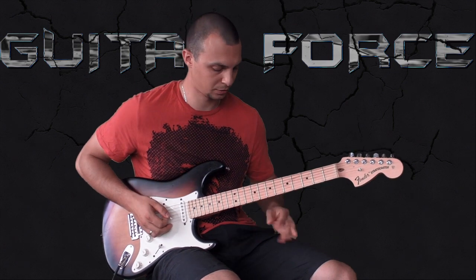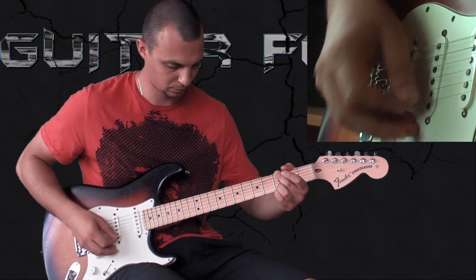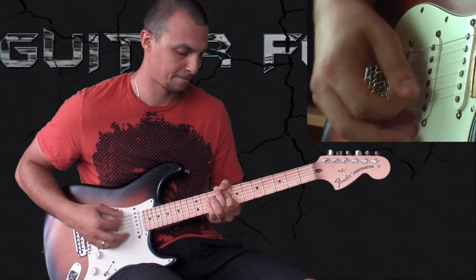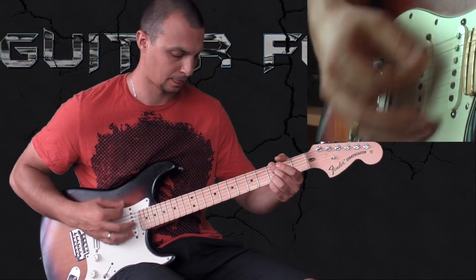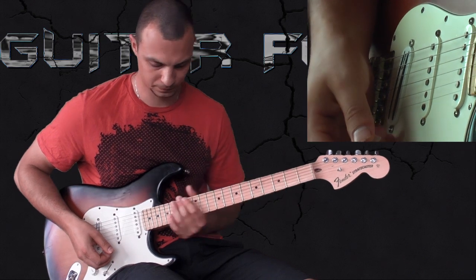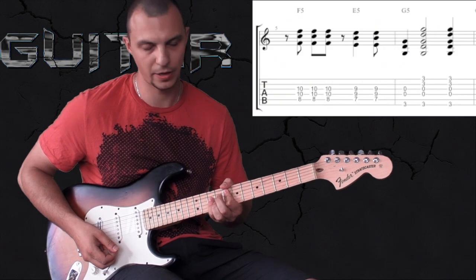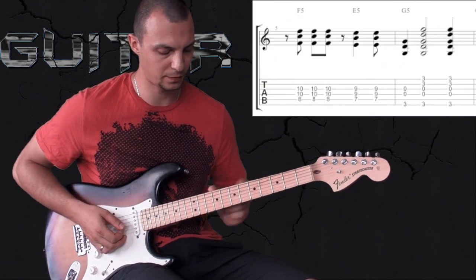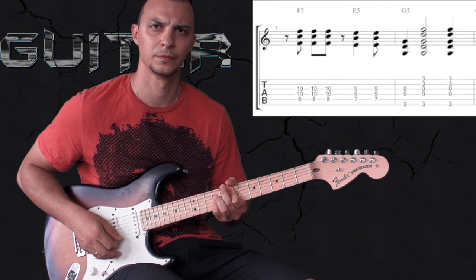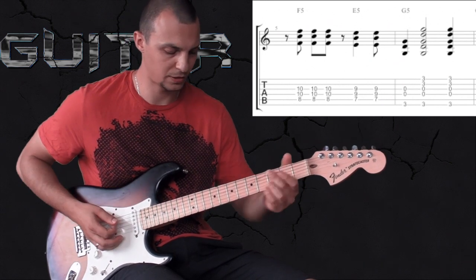Now the verses go like this. It's all power chords — the chords are F, located at the 8th fret, then going to E chord and the G chord down here. That's it, nothing special.